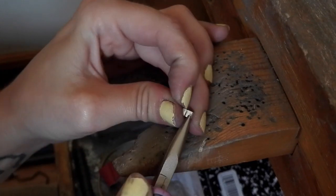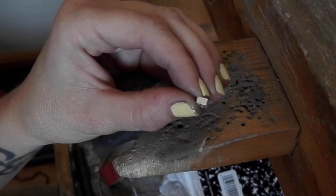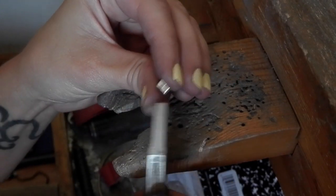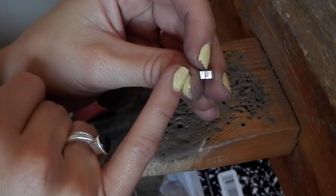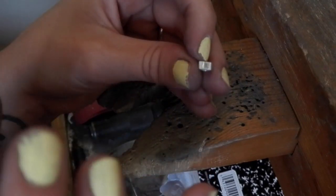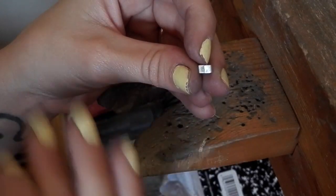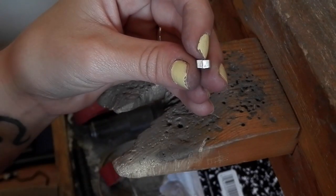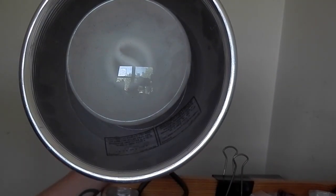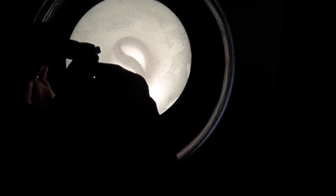I take pliers, create a little tension, line it up, and squeeze it together. Then I check to see if any light passes through that bezel, because solder will not fill gaps. You want a perfect seam — it creates better working habits and a stronger joint. I have a small light I hold up to check. There's no light passing through, so we're ready to solder.